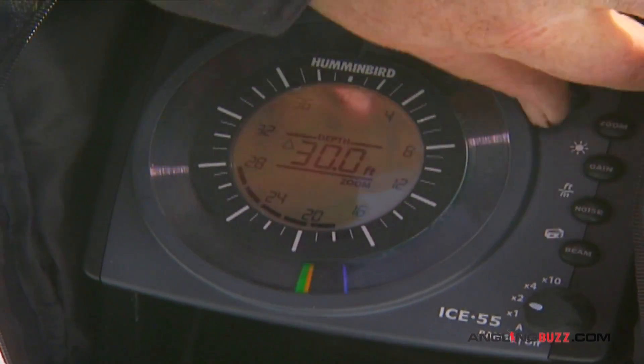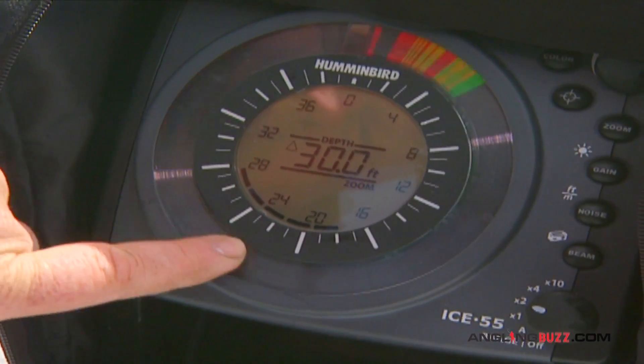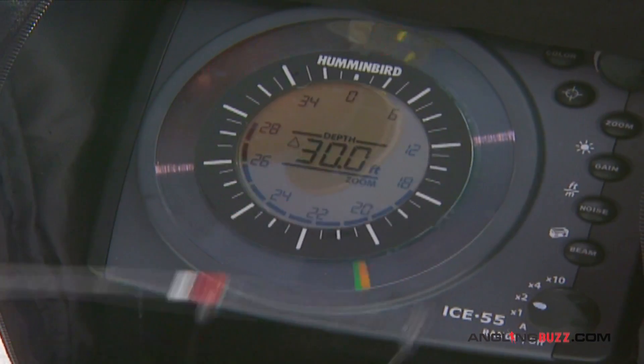I'll hit zoom and select dial. Between these two ticks here is the zoomed area. Now I'll hit it — you can see how it zooms in the bait, making it twice as large.